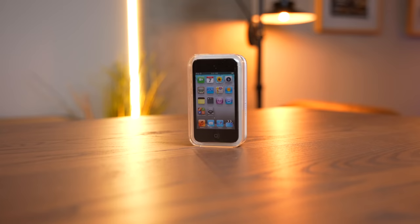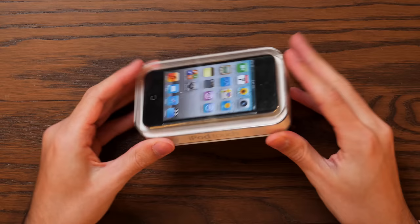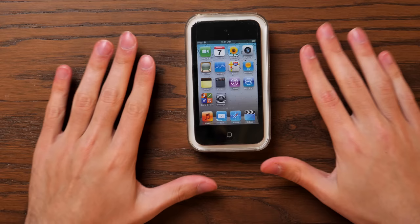Just looking at the iconic iPod Touch packaging, still sealed after 11 years — it's really incredible. This particular iPod Touch actually took quite a bit of work to get a hold of, because there were a lot of factors at play, and I wanted this unboxing to be as authentic as possible. This ended up being the third sealed iPod Touch fourth generation that I bought.